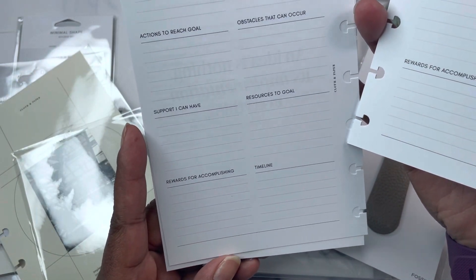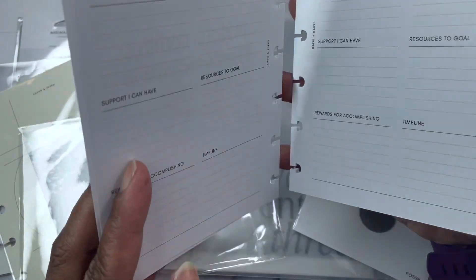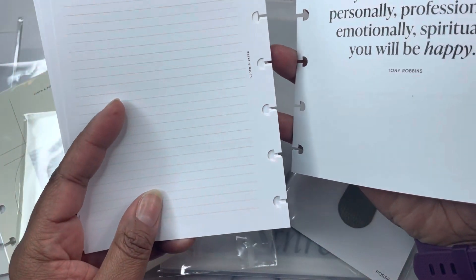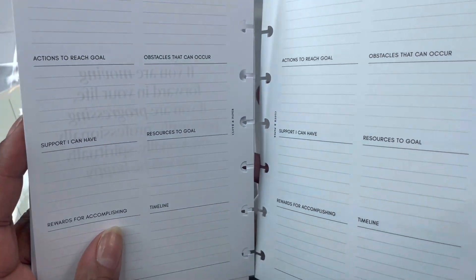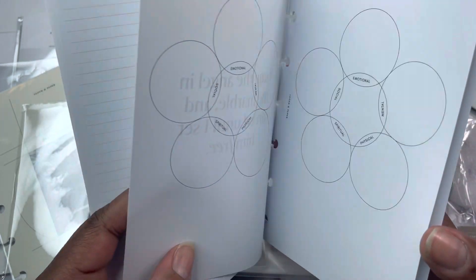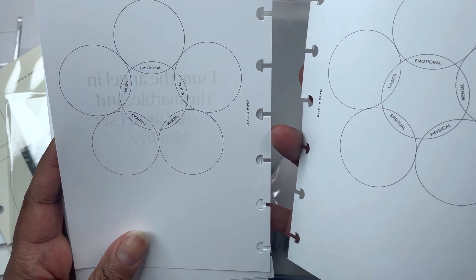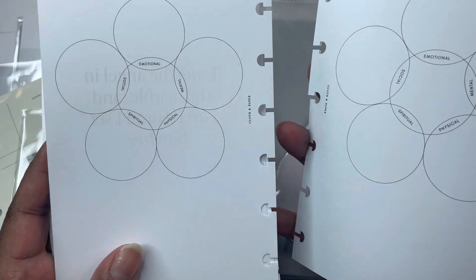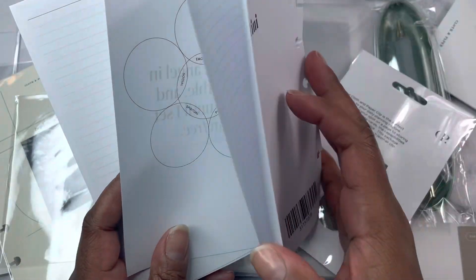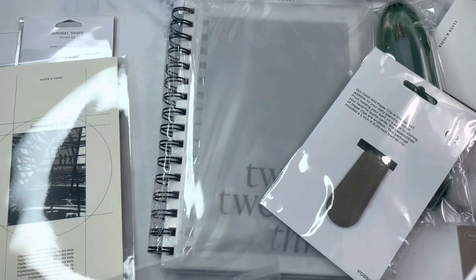You have your big goals, first actions to reach the goal, supports you can have, resources, et cetera — there are four of those, then a line sheet, four more, and another line sheet — it's like three sections. Then there is a five aspects of personal implementation: the social, spiritual, physical, mental, and emotional, and where they all overlap. You get two of those and then another line sheet. So that is the implementation insert.